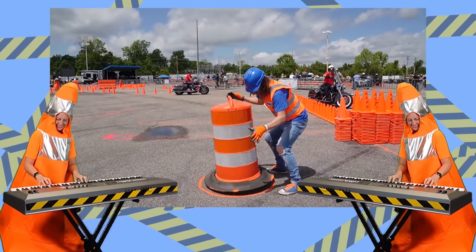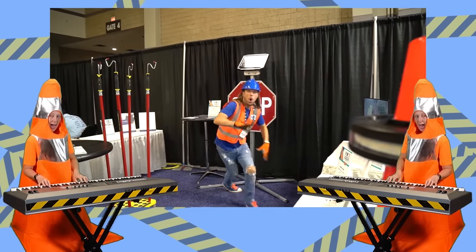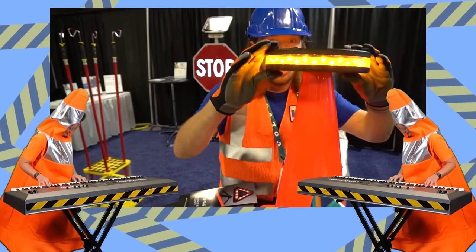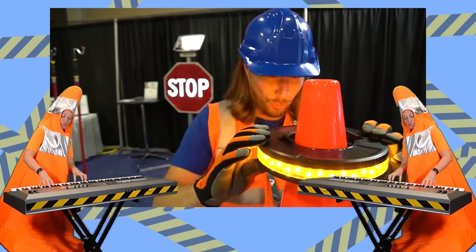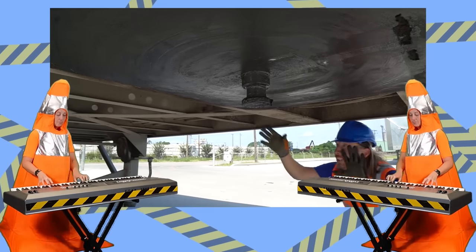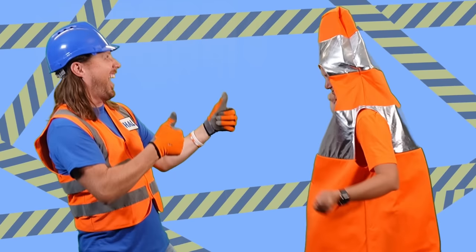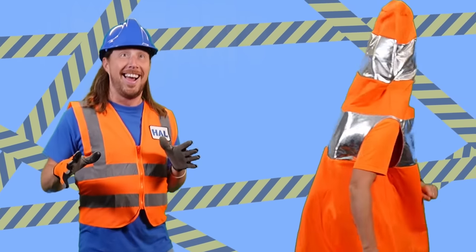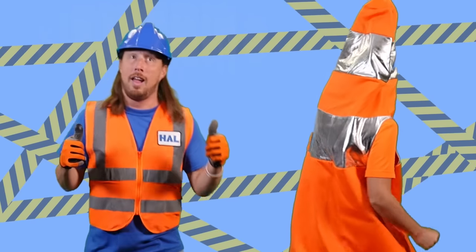We are talking about safety. The handyman will come and help me. It's his number one priority. Hal is all about that safety. Awesome! We are talking about safety. The handyman will come and help me. It's his number one priority. Hal is all about that safety. Awesome!